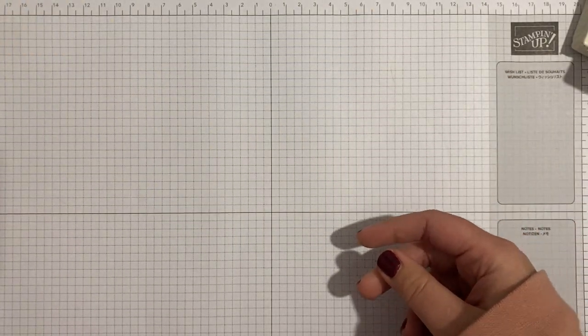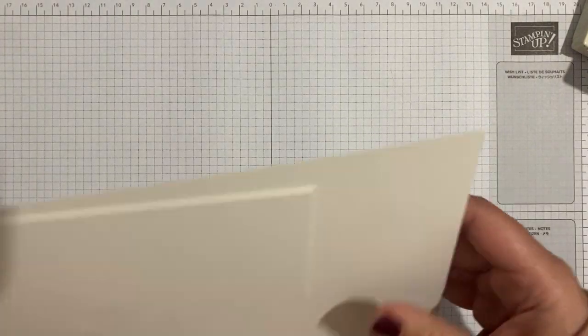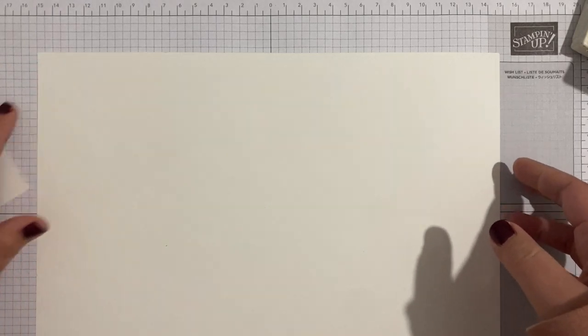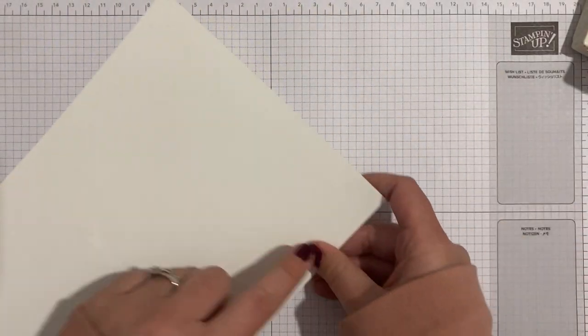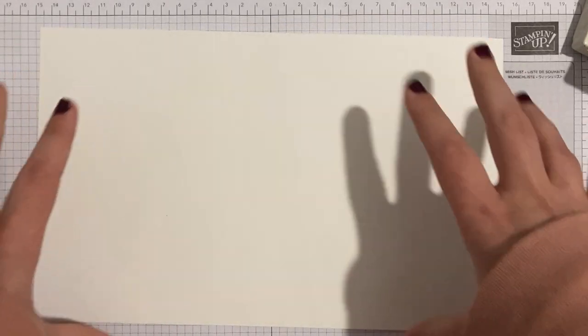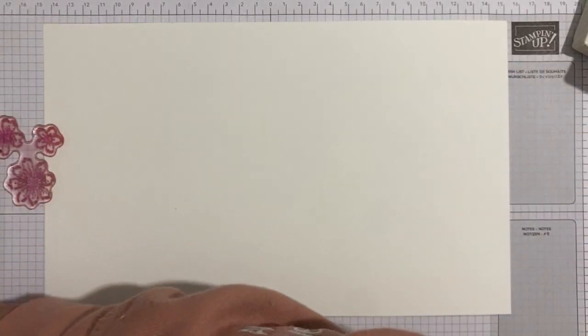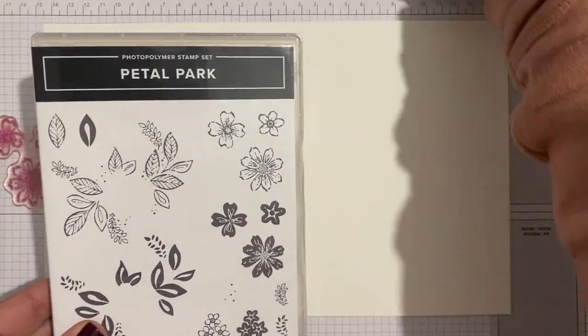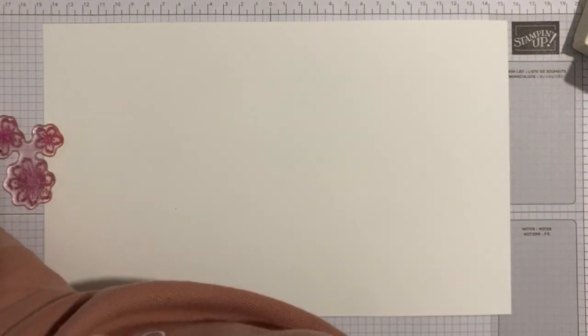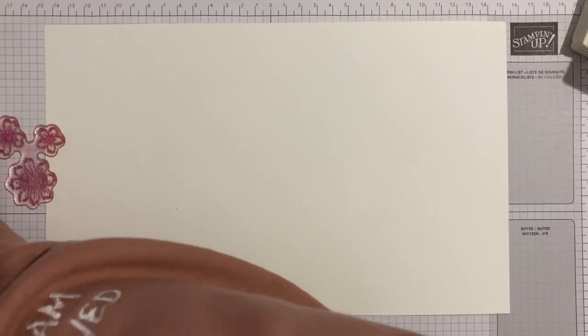To get going, I have a couple of pieces of thick basic white cardstock. This one is 18 and a half centimeters wide by the full length of a piece of cardstock. We're going to kind of make our own designer series paper. I'm grabbing the Petal Park and Sentimental Park stamp sets — these are carrying over into the new annual catalog.